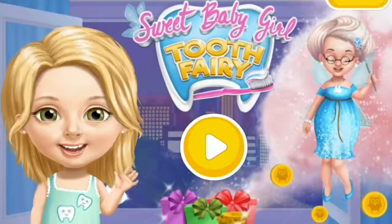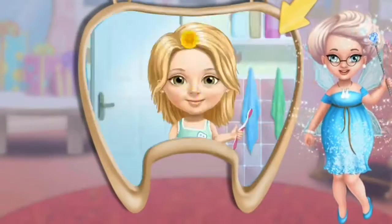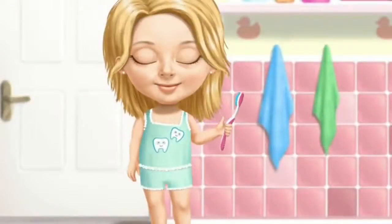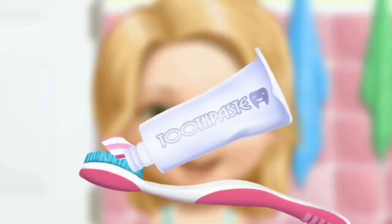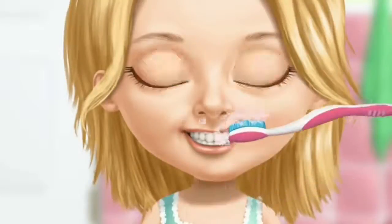Sweet Baby Girl Tooth Fairy. Turn on the magic mirror and let's see if Katie brushes her teeth. Hi! Help me brush my teeth! First, apply some toothpaste. Now, brush the teeth, please.